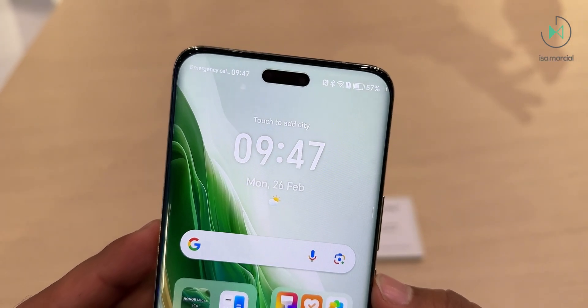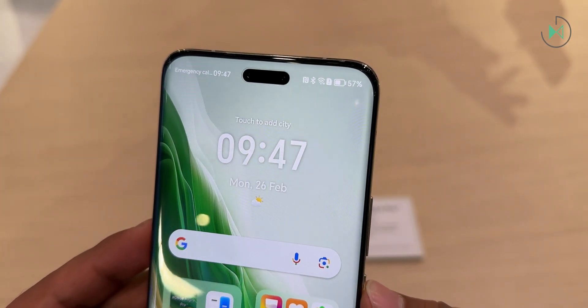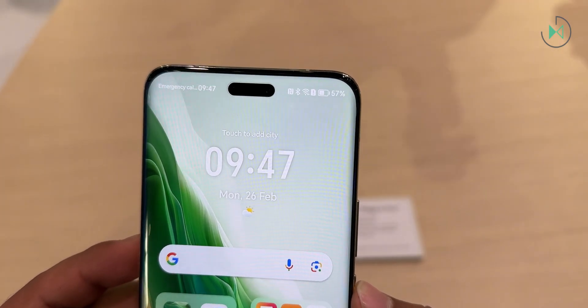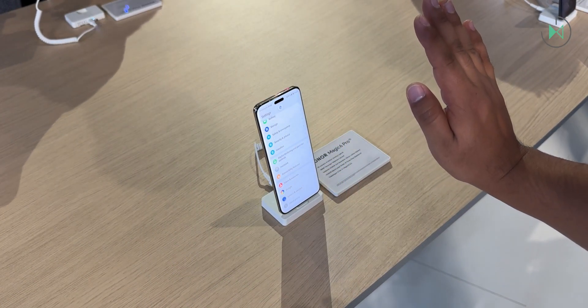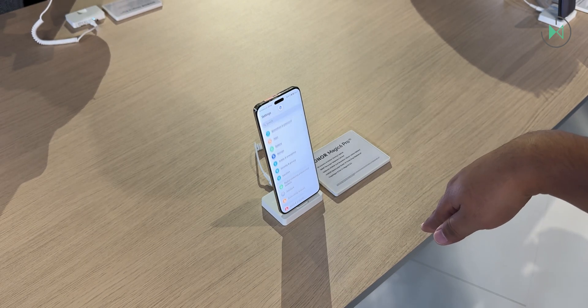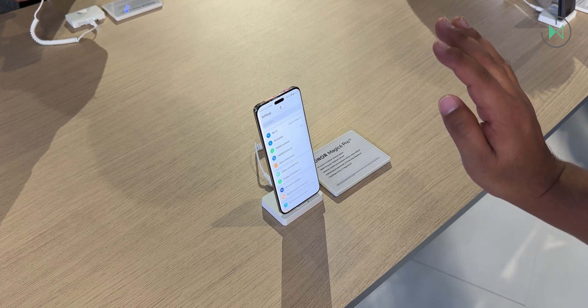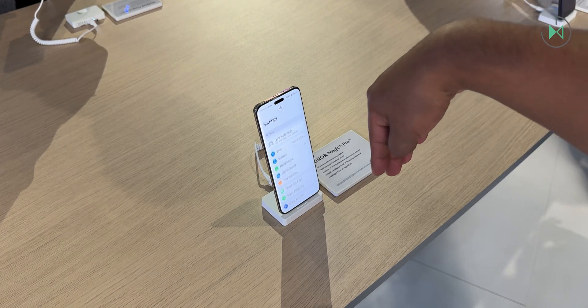It features 3D facial recognition, much more advanced than the vast majority of smartphones today, although the pill-shaped screen-centered cutout is very reminiscent of the iPhone. However, this depth camera will not only be used for facial recognition — it can also detect hand gestures to navigate some areas of the system and some apps.